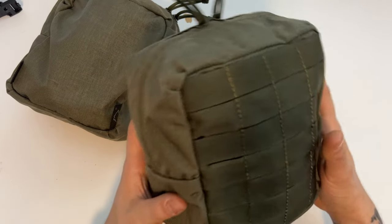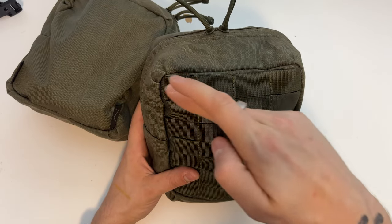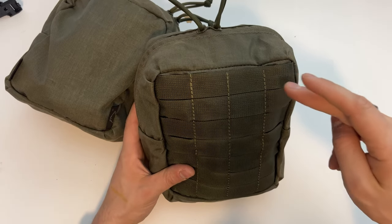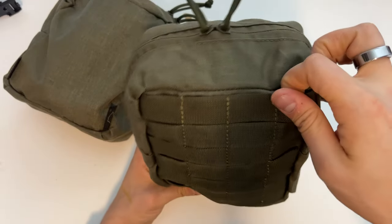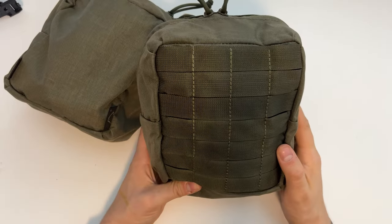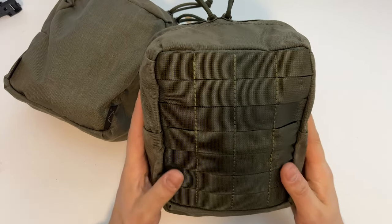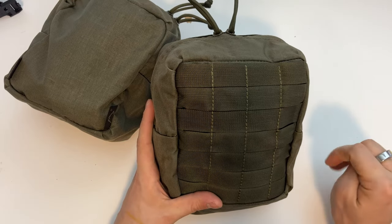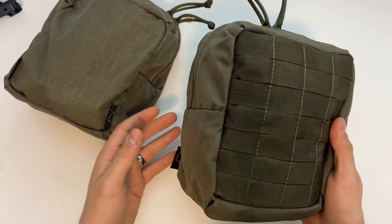I started looking into it and turns out Baribal has their own website. I had pre-measured my rucksack and the space I'd like filled with a side pouch — I knew it was going to be four by seven MOLLE webbing wide and tall. Four by seven is by no means a standard size, however Baribal has pouches in any size imaginable, so it was fairly easy to find the right one.